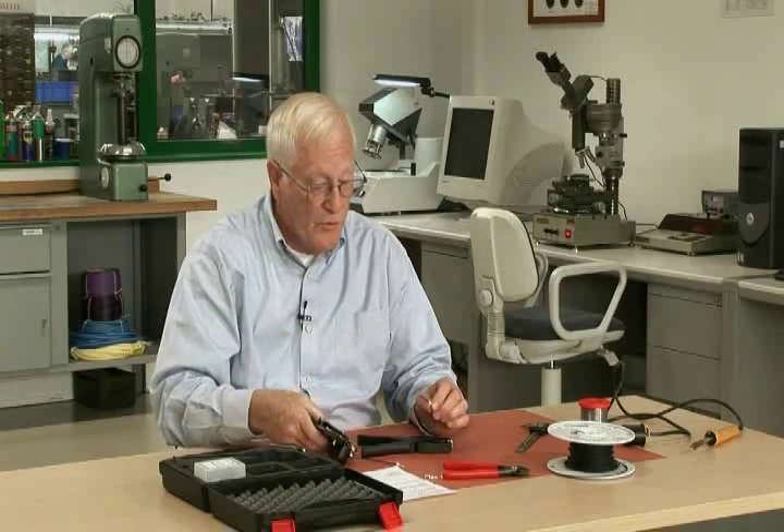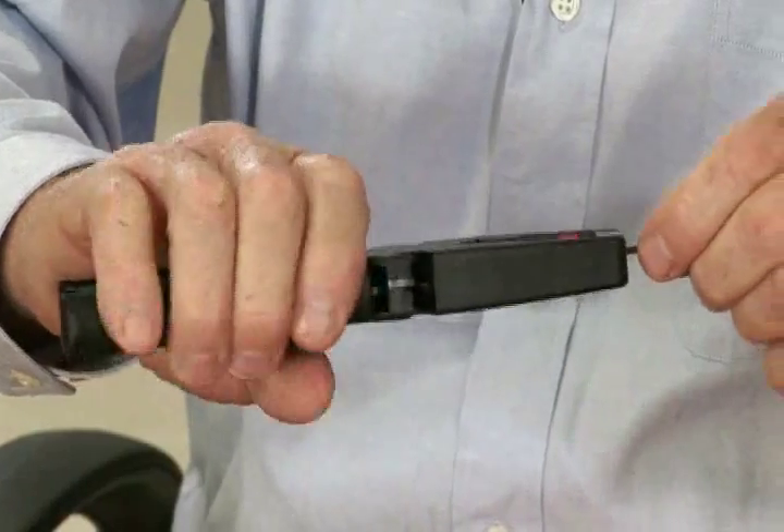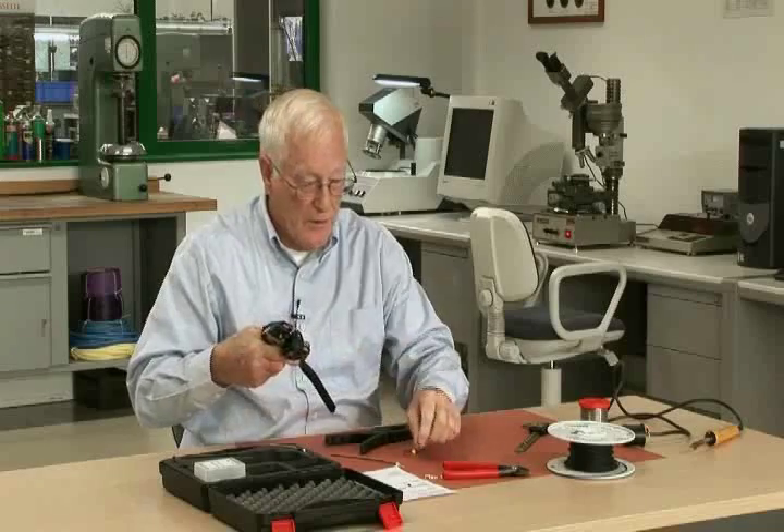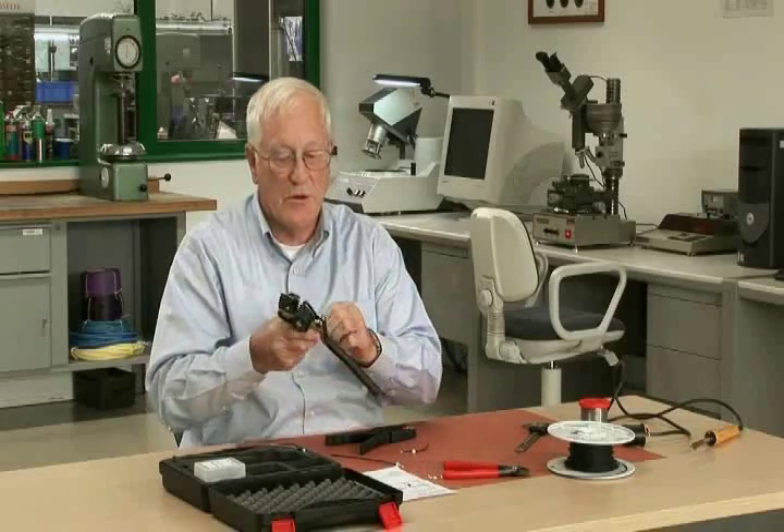I'm now going to take the pre-assembled hand crimp tool and show you briefly how to use it. You will first pick your cable. If this happens to be a sealed application, strip it and get the proper strip length, which is in the data sheet. You take and load your terminal, your loose piece terminal.